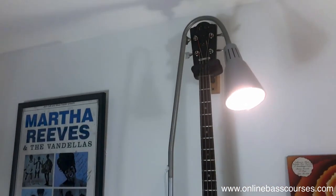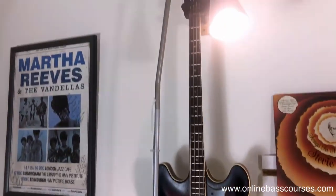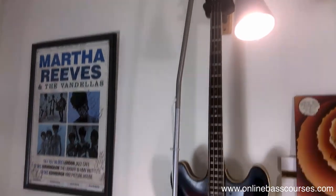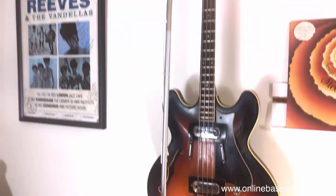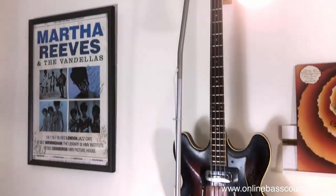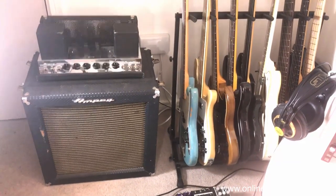We've got a Boss Octave OC2 here - that's a classic bass pedal for those kind of 60s tones. This is a Framus late 60s hollow body bass - I'm not sure of the exact model. It doesn't have to be restricted to 60s things; a lot of bass players like to have a tone that's a little bit out of the box. The P bass will fit into almost any style of music but sometimes you want something a little different. That too has LaBella flatwounds on it.